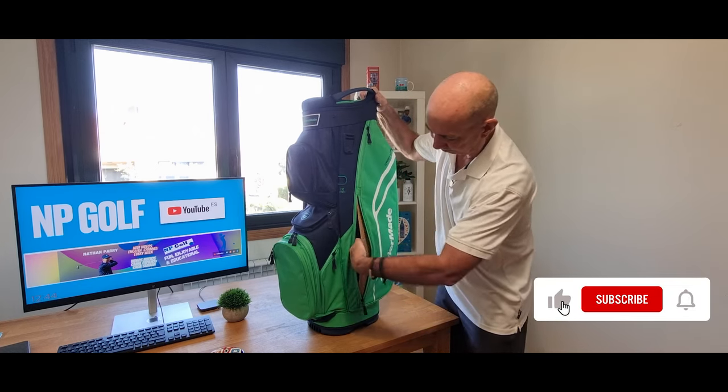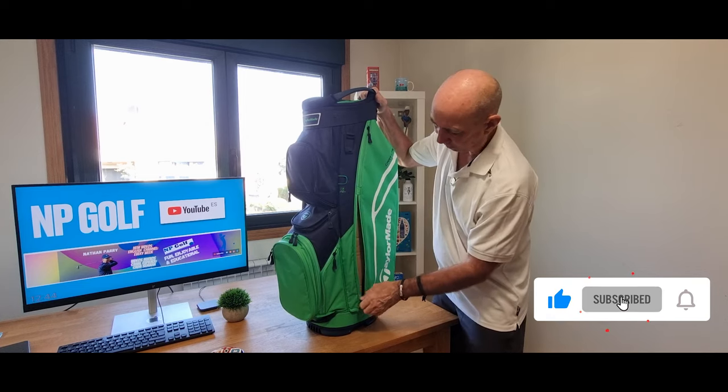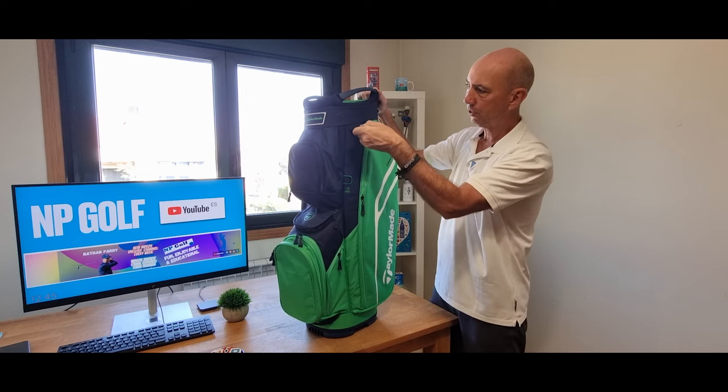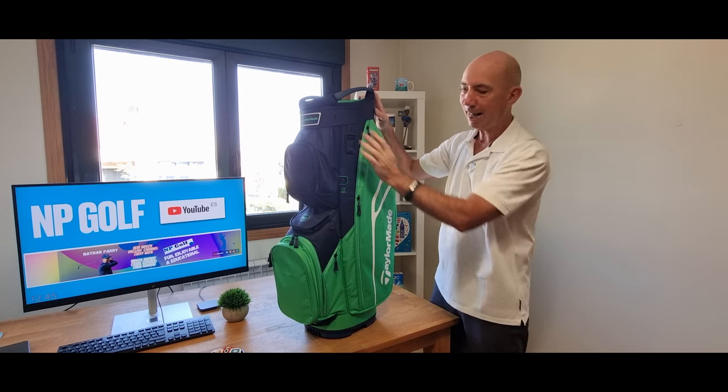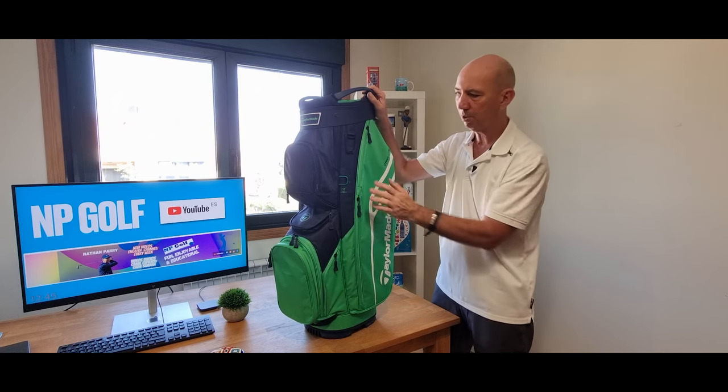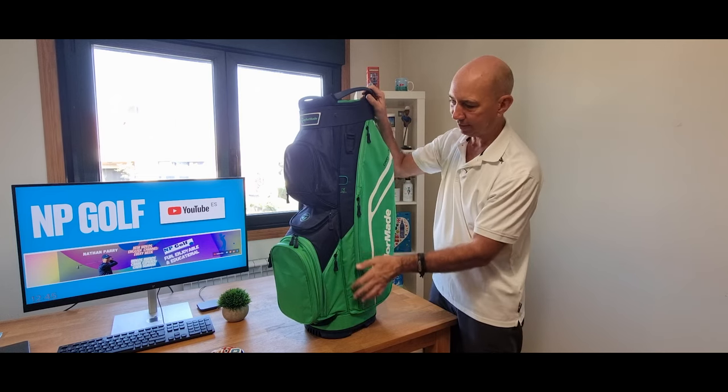There's a nice pocket here, fairly large, and another fairly large pocket there as well. This loop is for your towel. The rain hood is black — all of them are black, so bear that in mind. It doesn't quite go with the color; it's a sort of nylon one, but that's what it is.